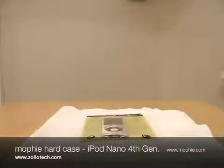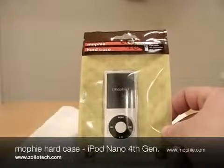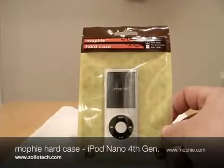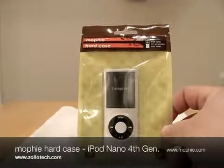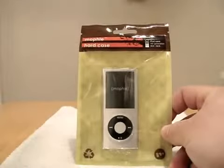Hi, this is Aaron with Zollotech. Today we have another Mophie case for you. If you watched any of the previous videos, we showed the Mophie hard case for the iPhone 3G, and also the Mophie juice pack.